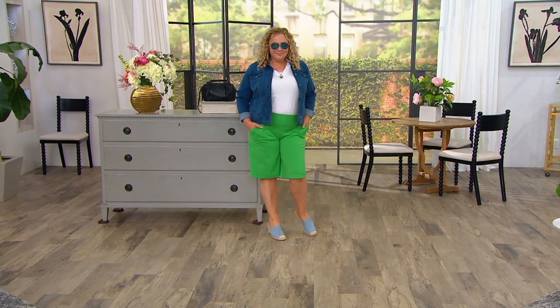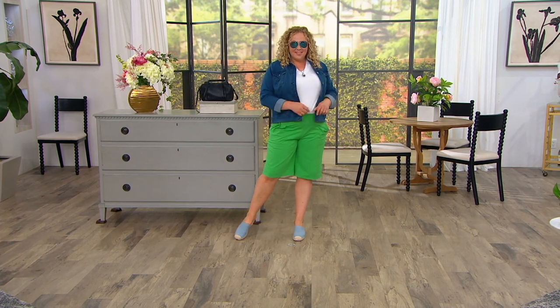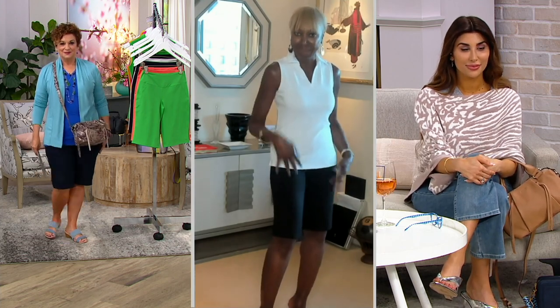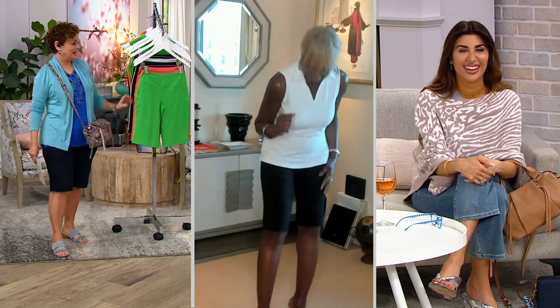Own your curves, put these shorts on, know that you've got that support. It's going to lift your booty, it's going to slim you in the front. You've got pockets. And when it's hot and steamy, you don't have to worry about it, girlfriends — because you know what I'm talking about — hot and steamy. You're going to stay cool.